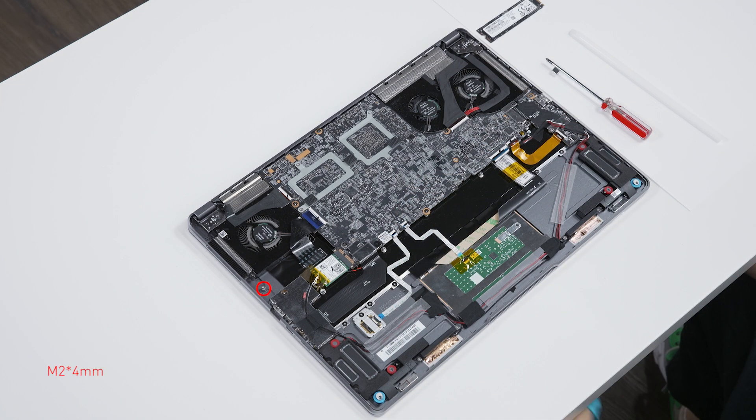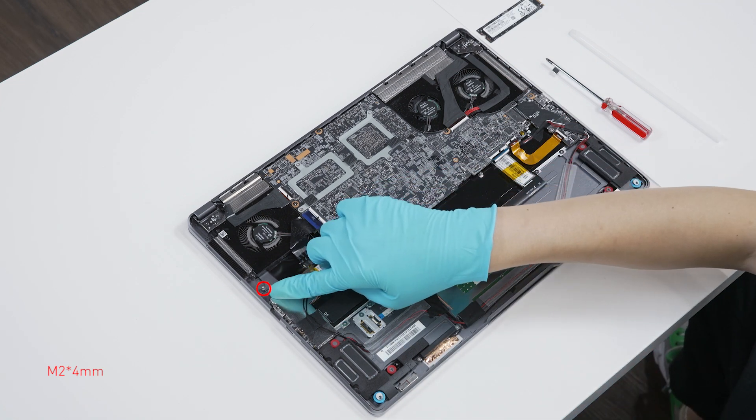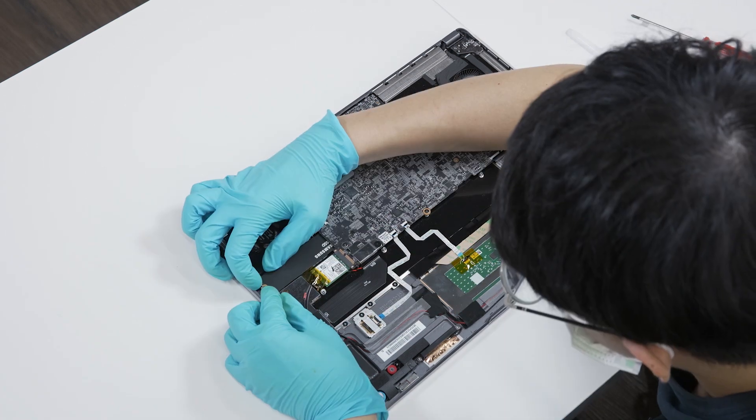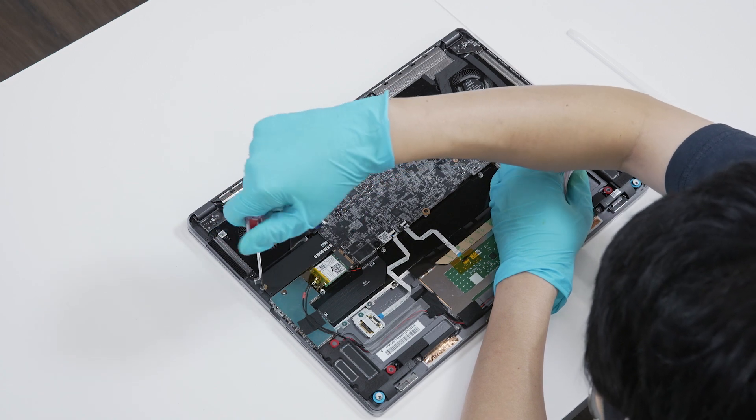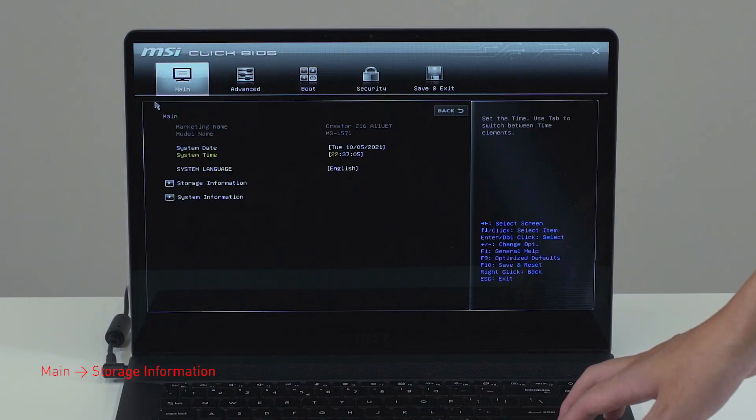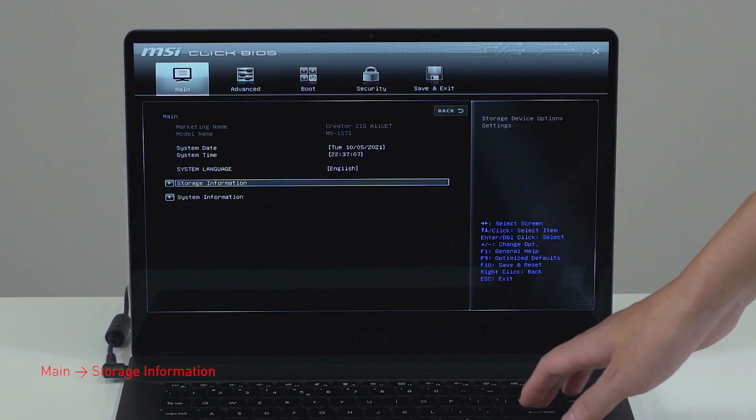If you want to add an extra SSD, here's how you do it. Locate the additional SSD slot, plug in the additional SSD, then screw the hole at the end of the SSD so it's held firmly in its spot. Assemble the Creator Z16 and check the status in BIOS.